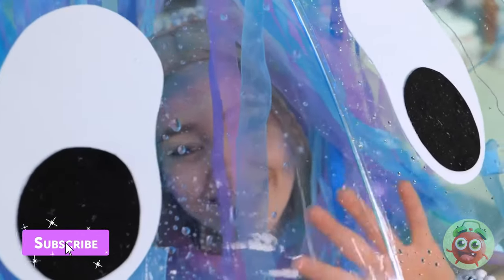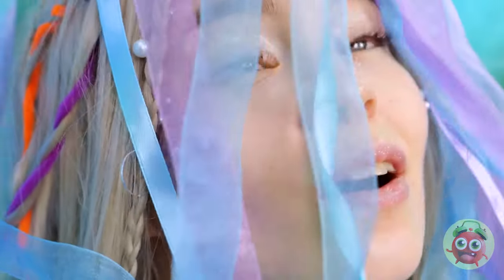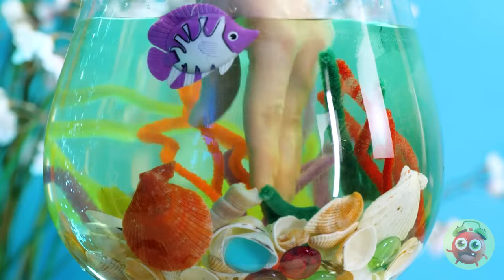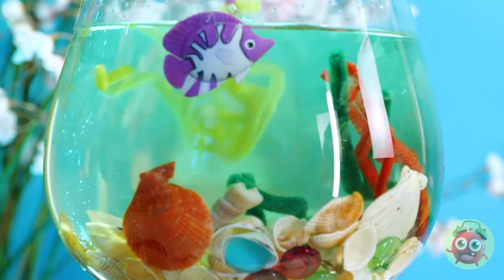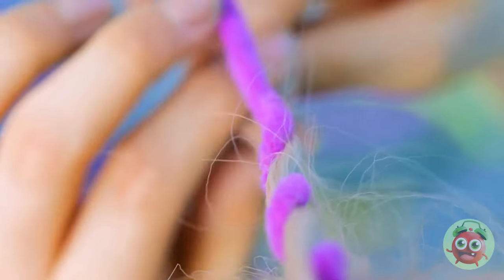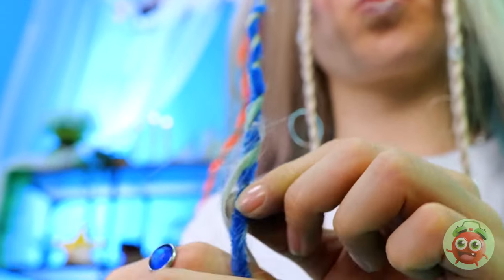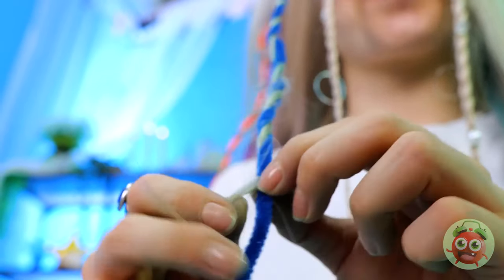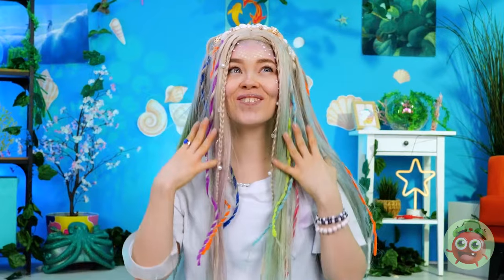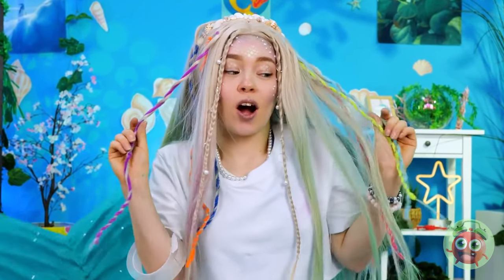Wait a minute — aren't mermaids supposed to like water? And speaking of water, what's in there? Channel wires — take some of your hair and twist them around, and give your locks a whole new look! Move over Neptune — she's the queen of the sea! Fisherrific stuff — catch you next time!